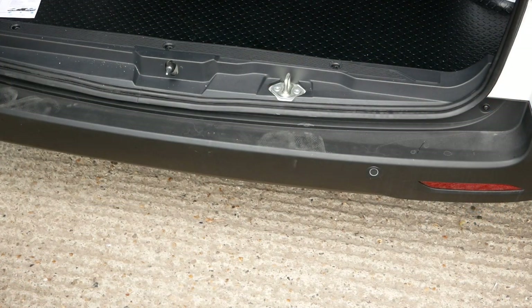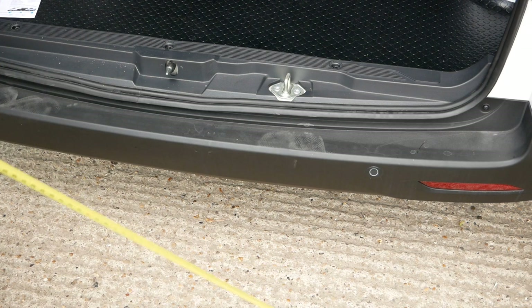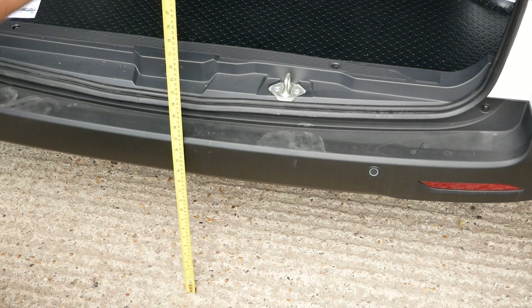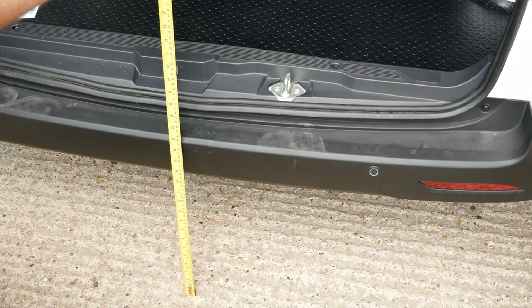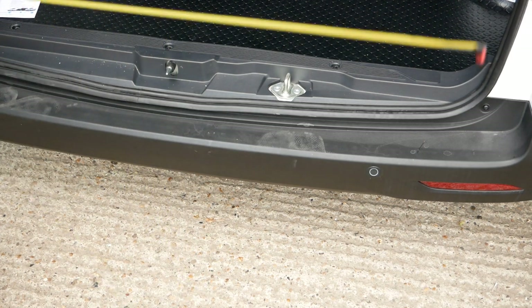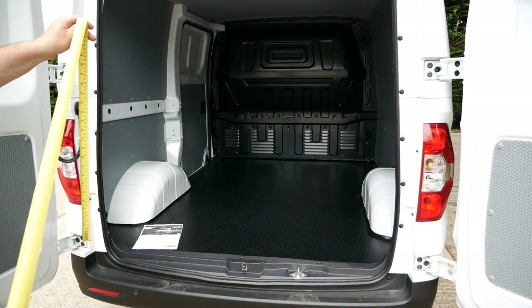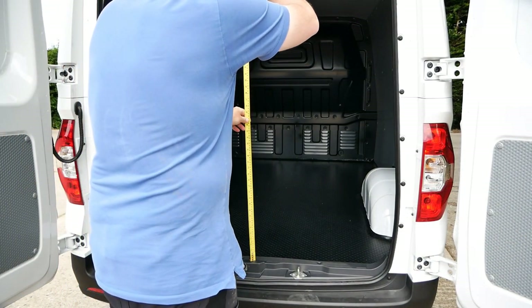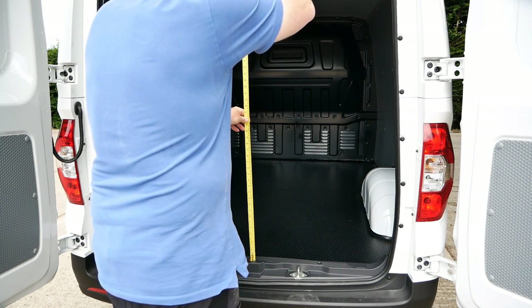Just looking at the load height — not particularly accurate, but from eye level it looks to be around 54 centimeters, which is just over 21 inches. Next, the total access size: 122 centimeters, which is 4 foot.